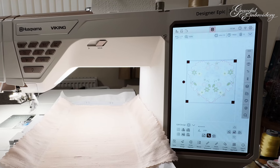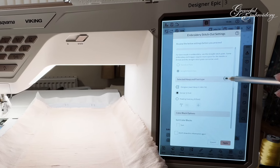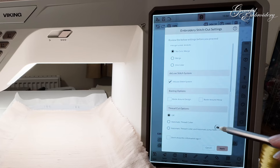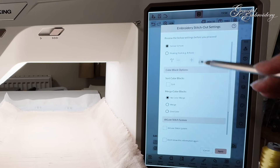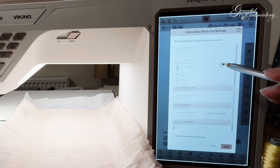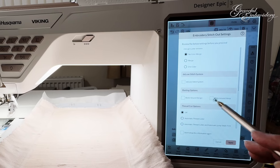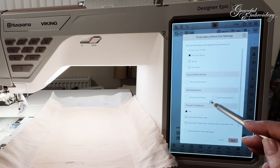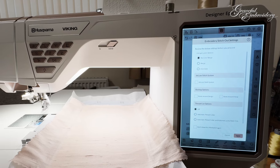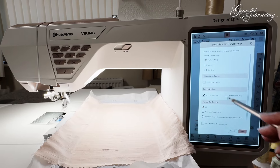Now it's all ready, we click stitch out. Last time we looked at this page I didn't notice that you can actually scroll up and see a lot more. We can sort our colour blocks — but I've done that when I was digitizing. We can select the deluxe stitch system, and we can also do basting around the design and basting around the hoop. If you've got slippery fabric that you're a little bit worried about puckering, there's absolutely no reason why you can't do both — and we're going to do both today.